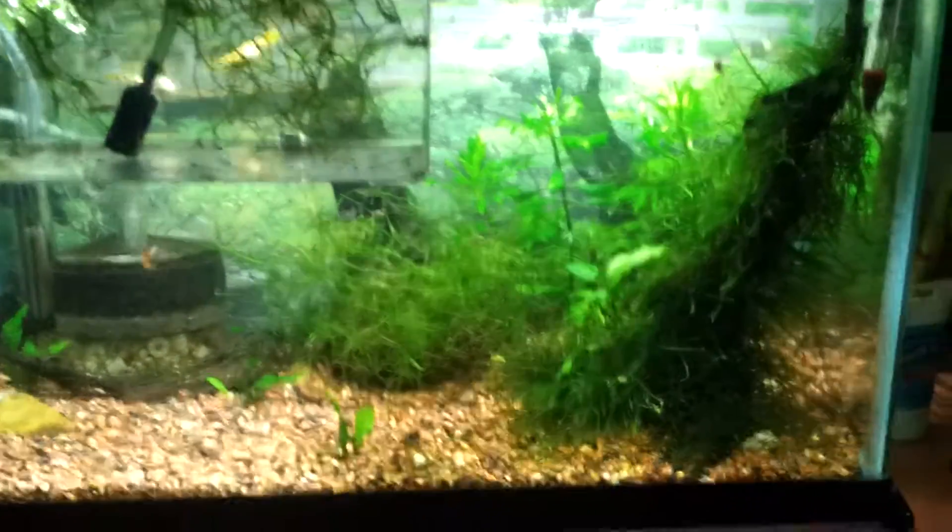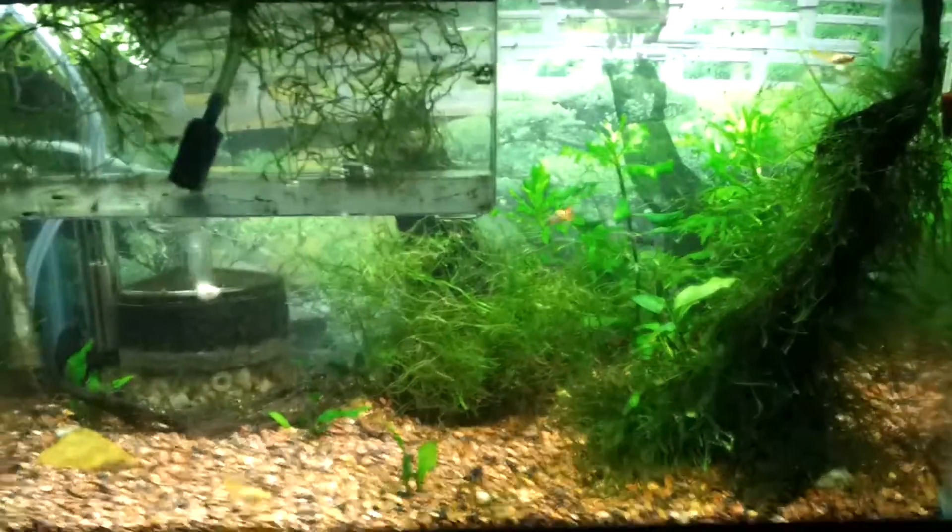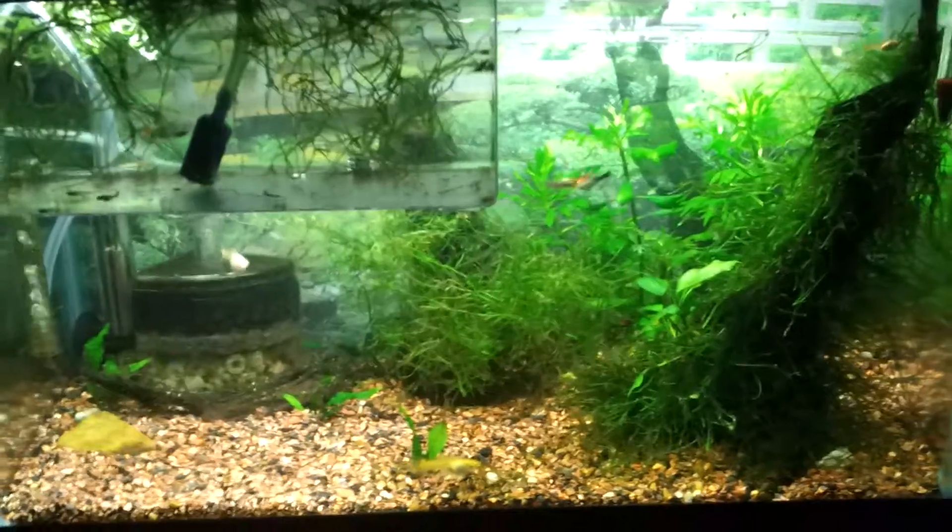Hello YouTube. This is my pure guppy breeding tank.